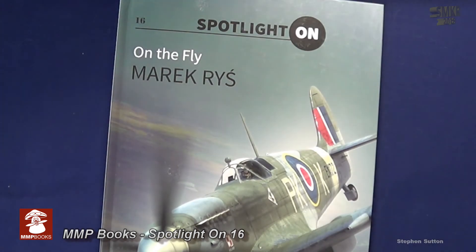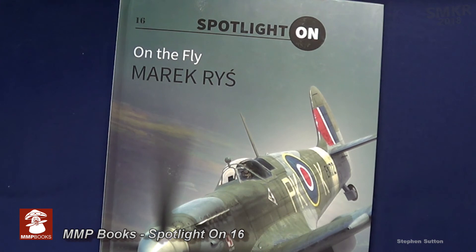This was the MMP Books On the Spot number 16, On the Fly by Marek Reis. Thanks for watching everybody, and thank you to MMP Books for this sample. Happy modeling everybody.